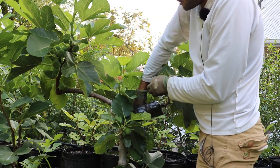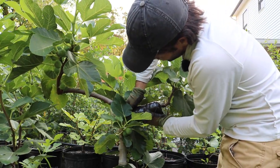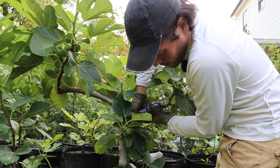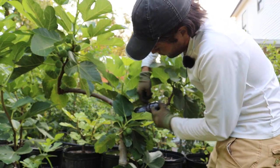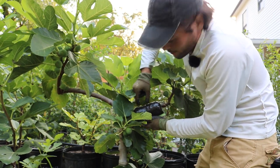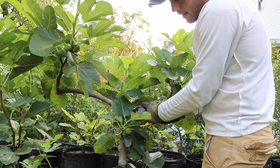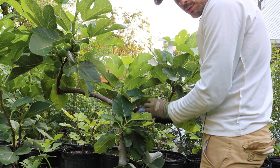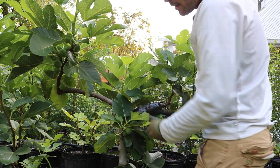I noticed it's swaying just a bit, so after this video I'm going to come back and wrap it even further. If roots form and this is moving around, it's going to break those really fragile roots. So we want to make sure this is not going anywhere.